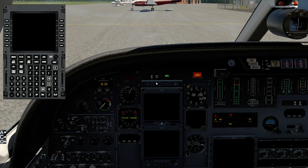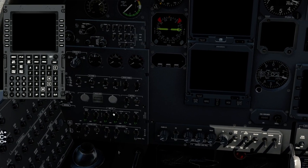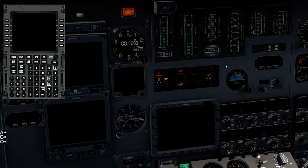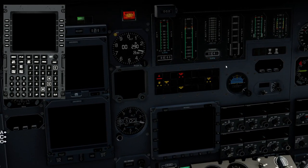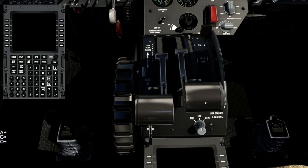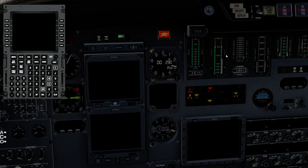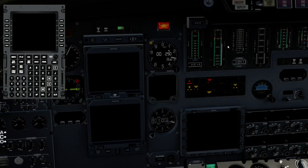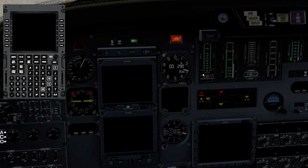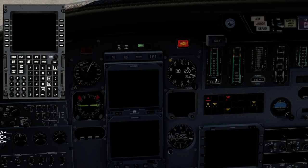Starting engines — first engine ignition on, starting right engine. Starter engaged, verifying N2 RPM increase. Waiting for N2 above 8%, then lifting the gate and setting right throttle to flight idle position. Monitoring inter-turbine temperature — within the green and coming back down. N1 showing rotation and RPM increase. Waiting for first engine to stabilize.